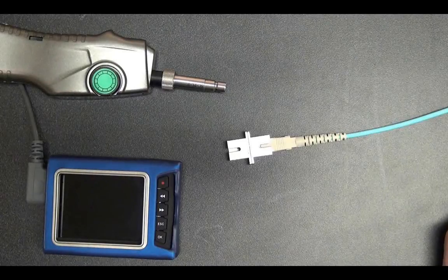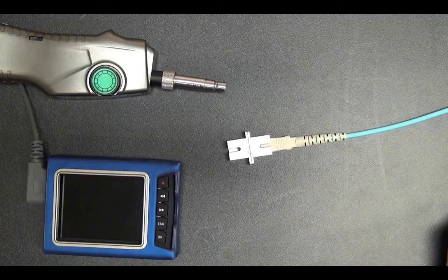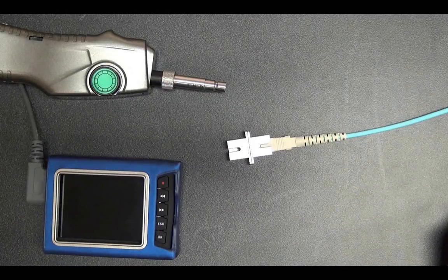This handheld fiber microscope has an LCD display that allows users to easily inspect inside optical ports in the field or inspect the end faces of fiber optic cables.